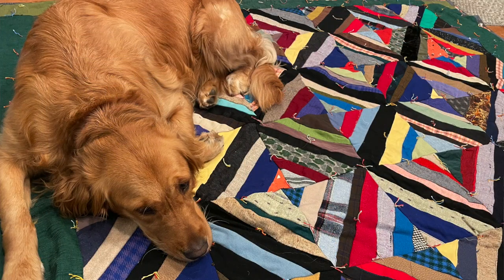It also meets the approval of my unofficial — or maybe official — quilt tester, Daisy. She loves this quilt and she doesn't love all of them. There are some that she will not lay on, believe it or not. So let's get started taking a closer look at this amazing quilt.